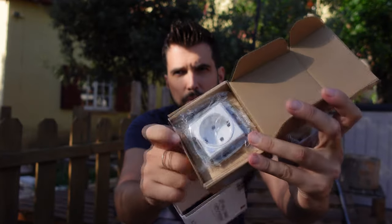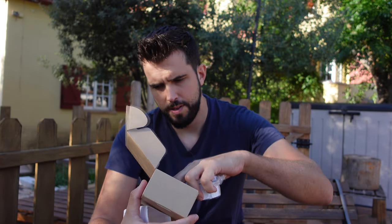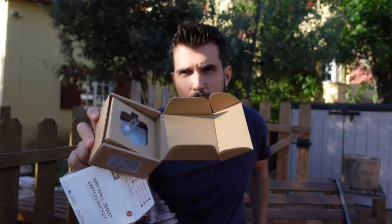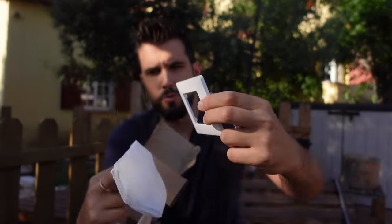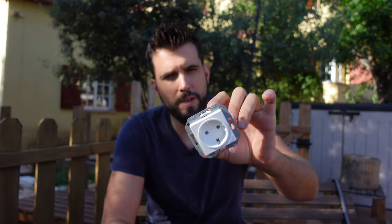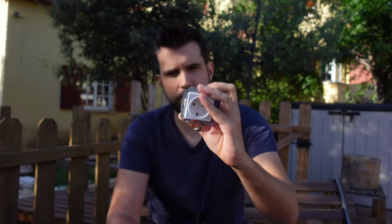Here is the package — it's a wall switch. In the package we have the switch, the screws we need for the installation, the frame for the switch, and the instructions. The idea is to replace an existing switch with this switch. Not only will we be able to control it wirelessly from the mobile phone, we can also turn it on and off manually. It's rated for 16 amps, so we can connect very heavy duty appliances.